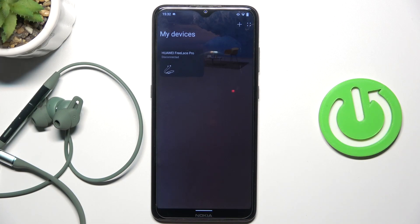Hello, in this video I'm gonna show you how you can download the new firmware for your Huawei FreeLace Pro.